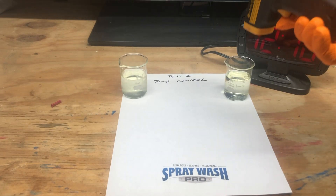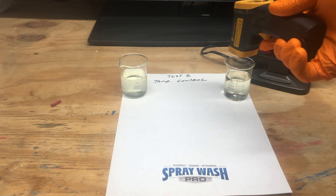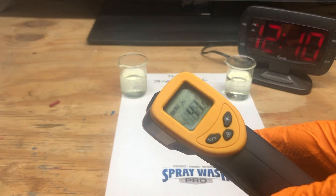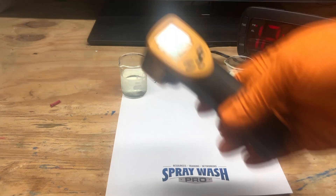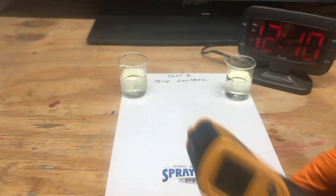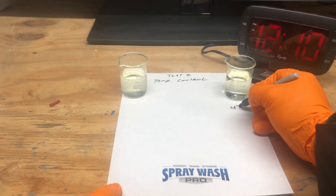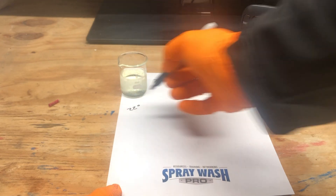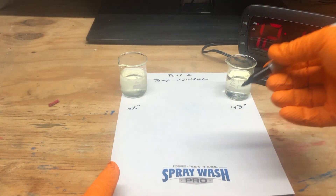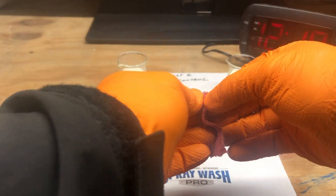Hey pros, it's that time of year where everybody's talking about temperature. The weather really takes hold of our thoughts out there. We start winterizing and hear that bleach doesn't work — or people argue that it does. We're going to put some hardcore data to the facts here.